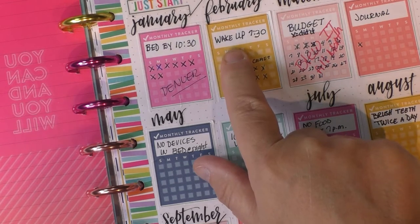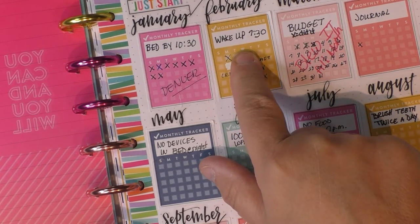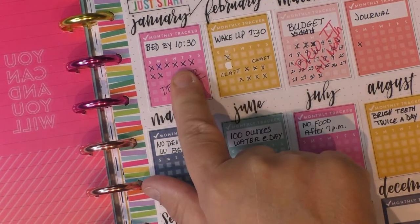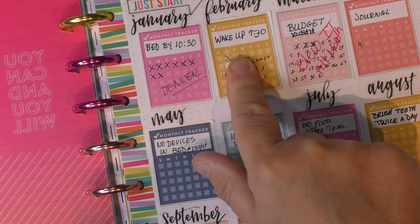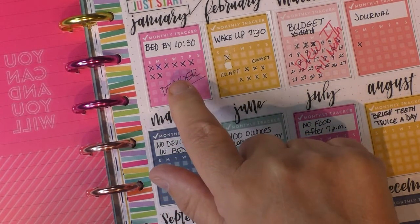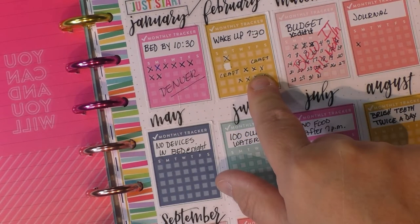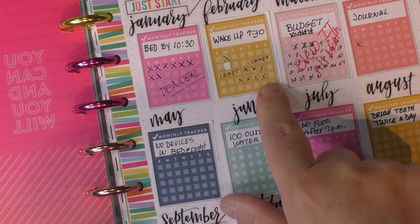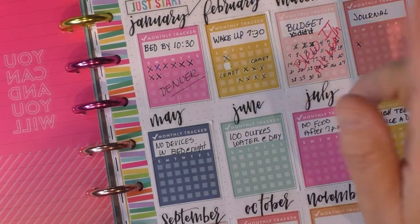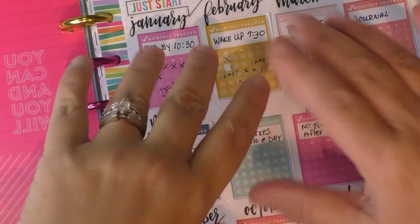February was wake up by 7:30. The concept is when I get to February, I should be doing January and February tasks — so going to bed by 10:30 and getting out of bed by 7:30. Again, didn't really do great. I had a craft weekend here so I was up way late, and honestly sometimes I forget to come in here and mark it.